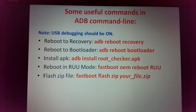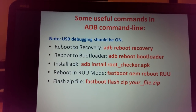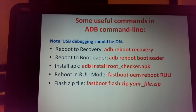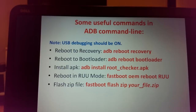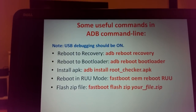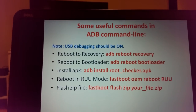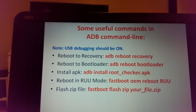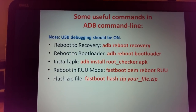Here are some useful commands: to reboot to recovery, type: adb reboot recovery. To reboot to bootloader, type: adb reboot bootloader. To install an APK, type: adb install rootchecker.apk (for example). Tip: press the Tab key to autocomplete filenames in the current folder. Using this method you can install any APK without Google Play.